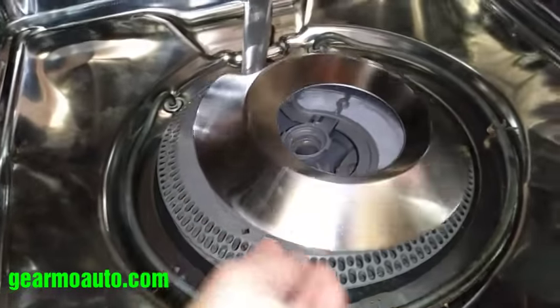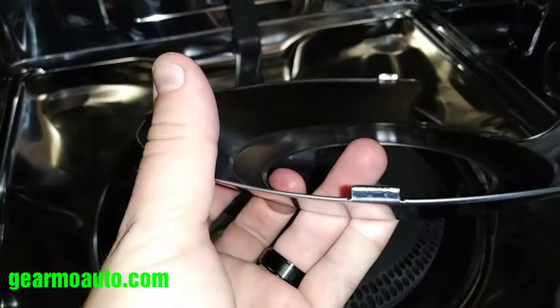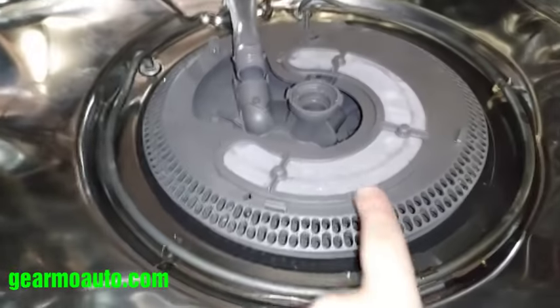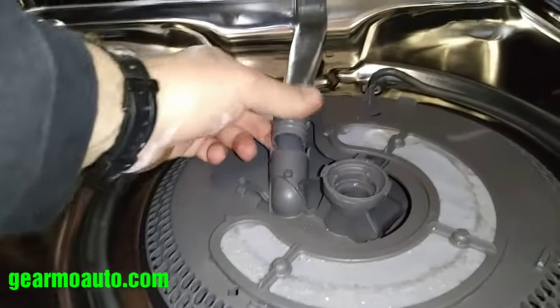Then you're going to want to work your hand around this and get it loose. It's coming off super easy right now for me because I already have it disassembled, but these little metal tabs just have to be undone. Get those out and it'll come off — you'll probably need two hands. Then you'll notice the filter has this plastic tube that needs to be disassembled.